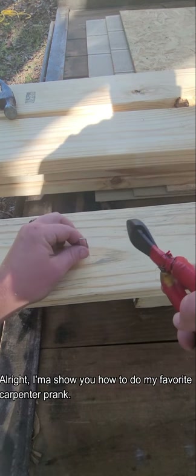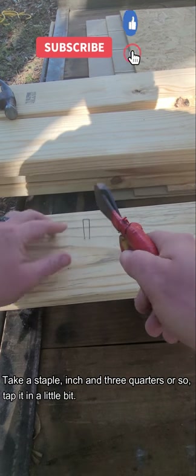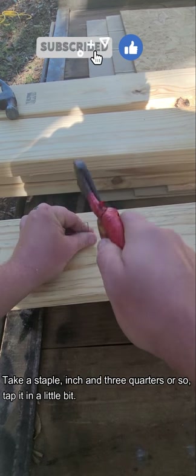All right, I'm gonna show you how to do my favorite carpenter print. Take a staple, inch three-quarter or so, and tap it in a little bit.